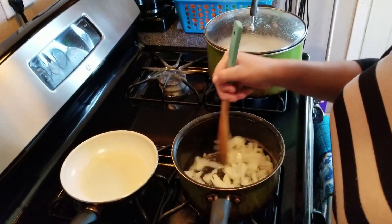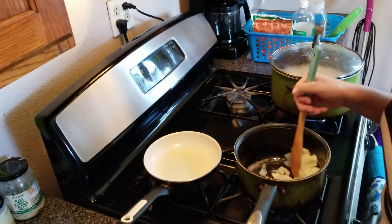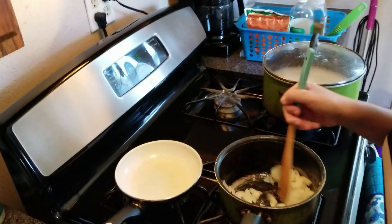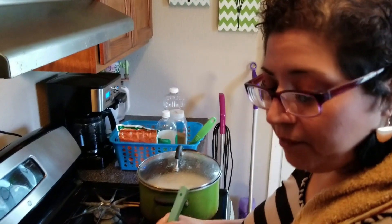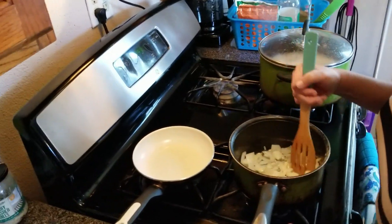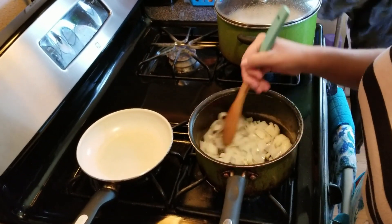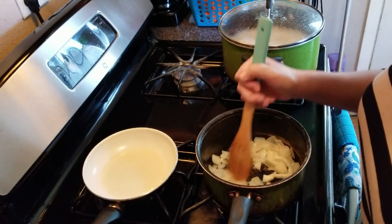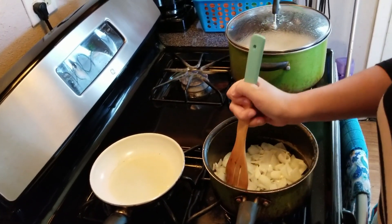Once this softens, we are going to put our can of tomato sauce, hit it with some basil, salt and pepper, some cayenne. And then once it's nice and hot, we're going to blend it in our Ninja food processor. And it's done — that's all there is to it.